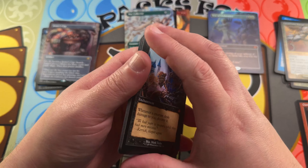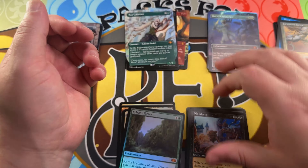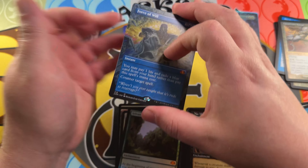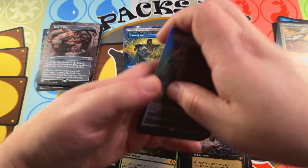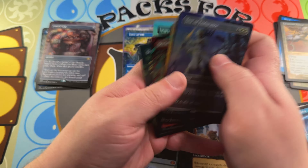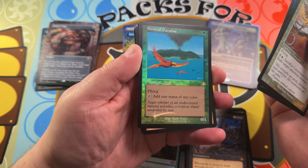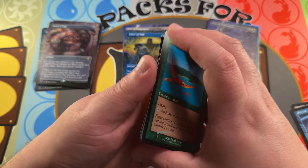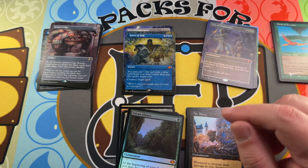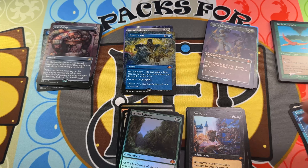Ten mythics — not as high as the first box we opened with 14, but still not a bad box overall, especially with that Force of Will. Love seeing that Force of Will open, love seeing the foil borderless Mystical Tutor. The retro frame Birds of Paradise we opened is just gorgeous — I'll have to sleeve that. Let me clear my desk and get right back with you on the giveaway — we're giving away a full Commander deck.